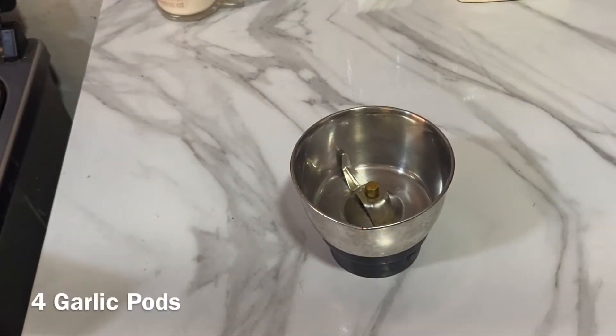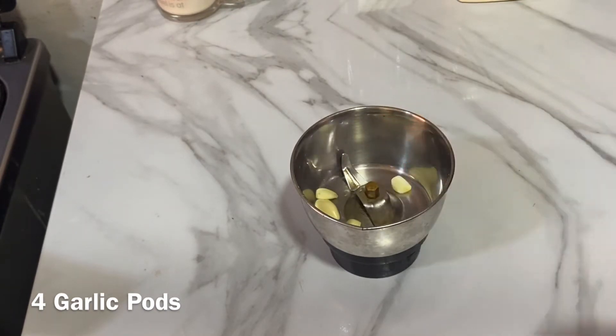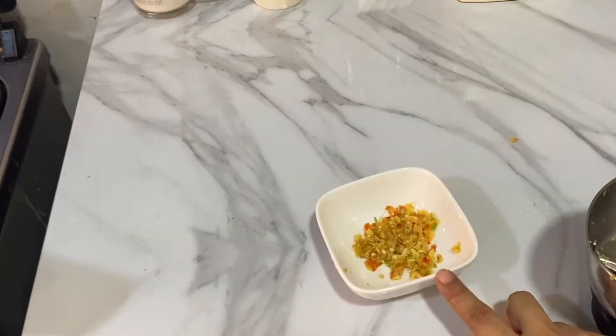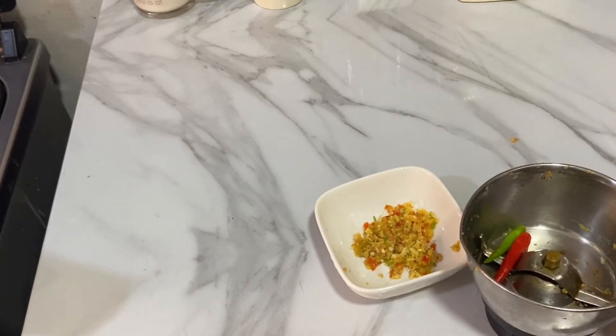In the meantime, let's make ginger, garlic, and green chilli paste. For this I am adding four garlic pods, around this much of ginger, and five green chillies. I added three green chillies first, and after grinding it for the first time, I added two more green chillies.